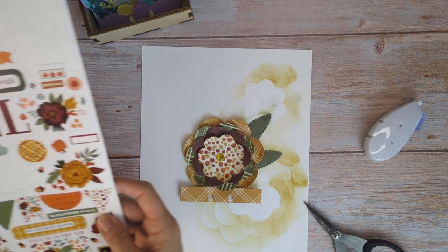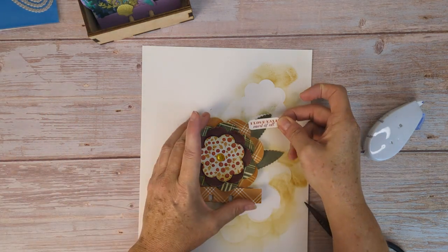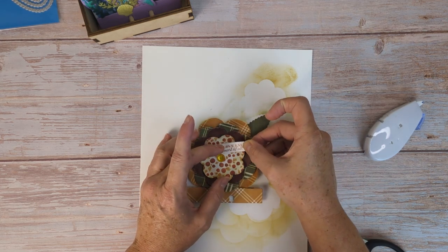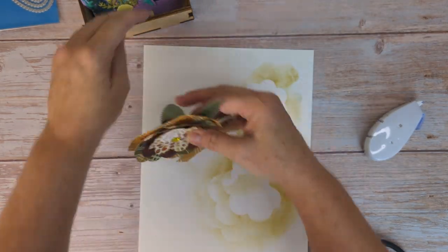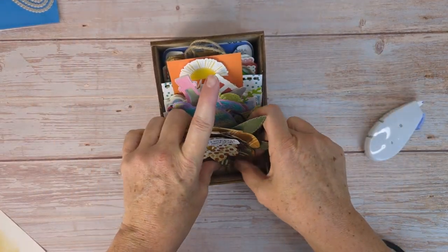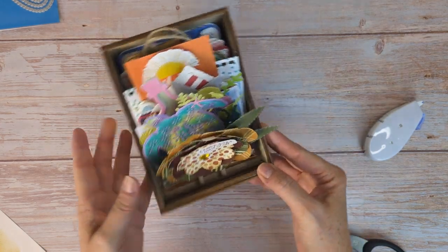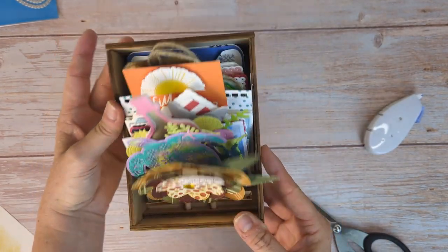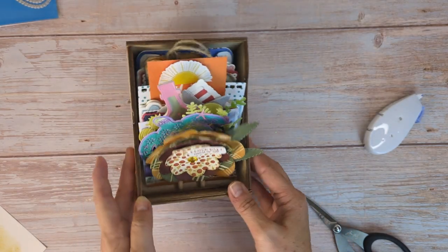Then we need to find some of our stickers that say like 'I love fall most of all' so it can stick out a little bit — just like that. That is going to be our fall piece. Let's take a look at that in our box — there it goes! The leaves are sticking out just a little bit, but that's okay — it gives it a little bit of dimension. Enjoy seeing and making your box, enjoy!